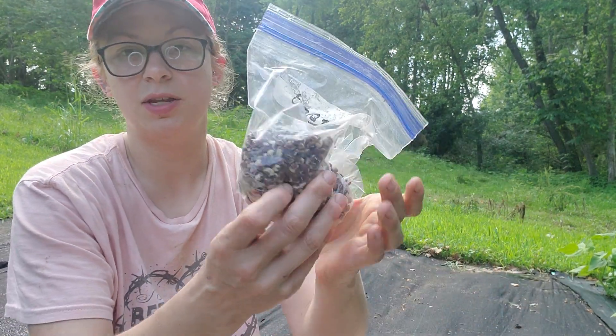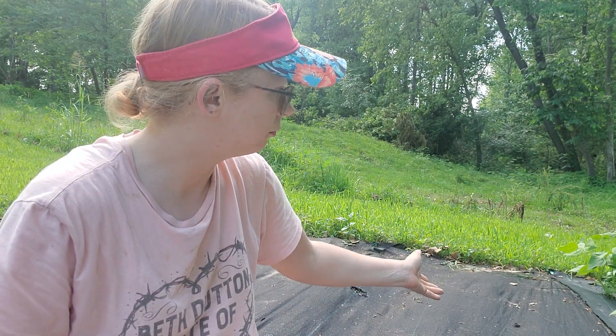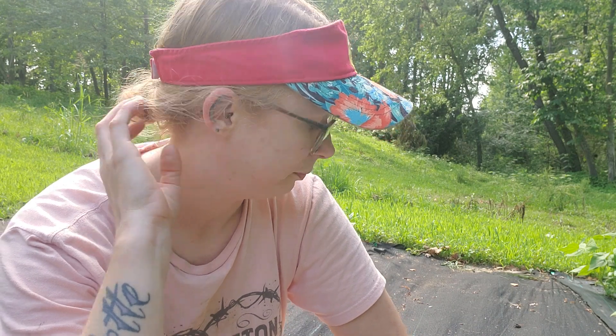I've never grown sweet potatoes or potatoes before, and I'm growing those this year along with corn — though I did plant some corn at my grandma's garden a few years back. These are the cow pea seeds I was talking about — the local variety. They're really pretty. I didn't know until after I sowed them that they vine rather than grow as a bush type, so they're either going to sprawl or I'll trellis them.